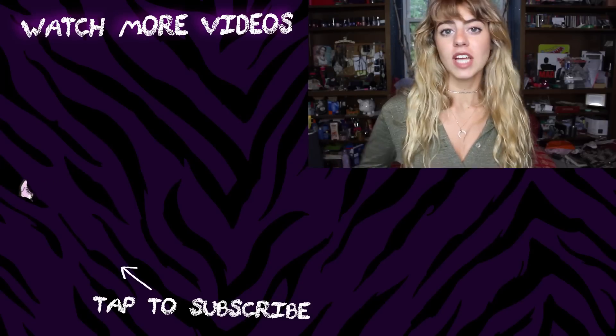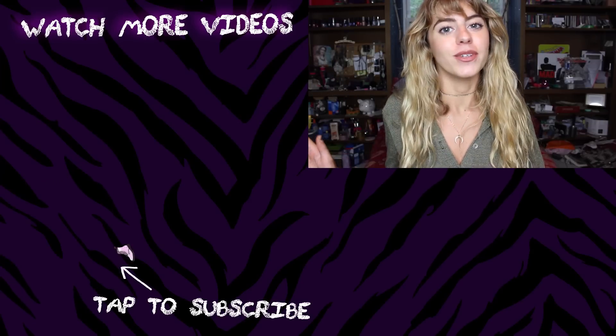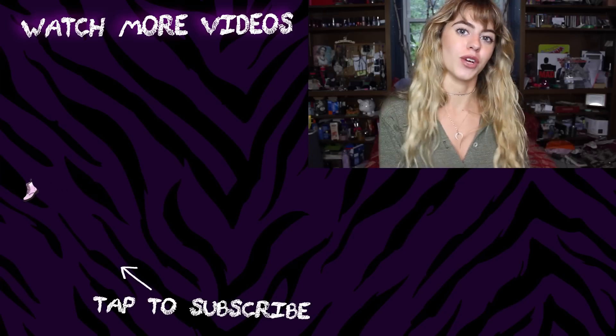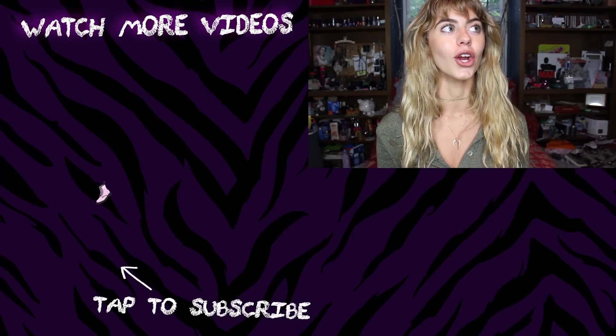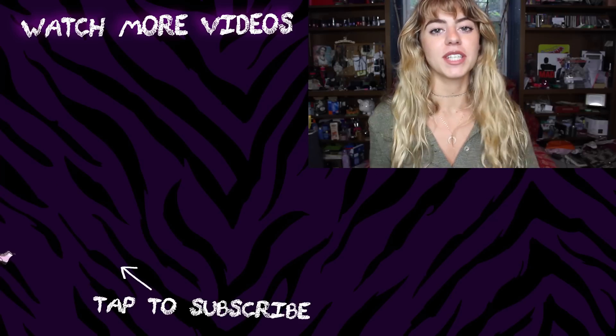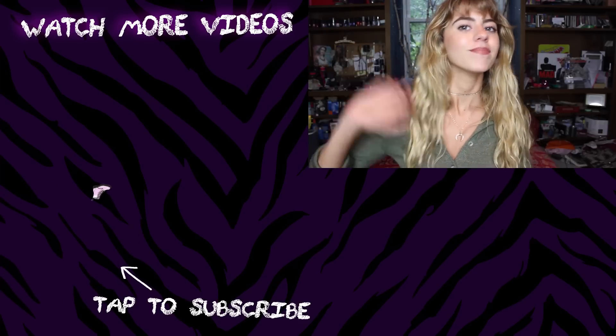That does it for today's video. Thank you guys very much for watching. Comment down below some of your favorite 90s makeup trends — who is your 90s makeup muse? I really love the type of makeup that Victoria Beckham wore, and Vanessa Paradis. Make sure you hit the like button and subscribe to HissyFit so you don't miss any of our videos. I'll catch you next week in a new one. Bye!